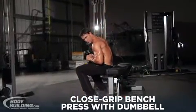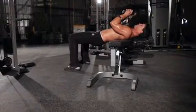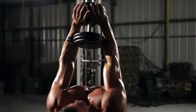Lie perpendicular to the bench with only your shoulders lying on the surface. Hips should be below the bench and your legs bent with your feet firmly on the floor. Grasp the dumbbell with both hands and hold it straight over your chest at arm's length.